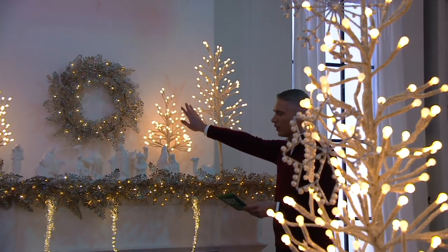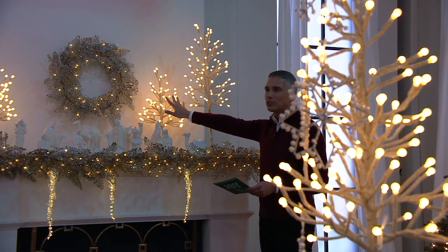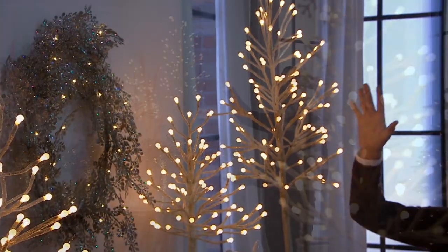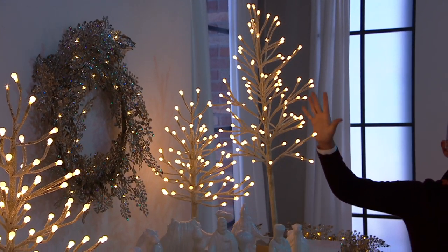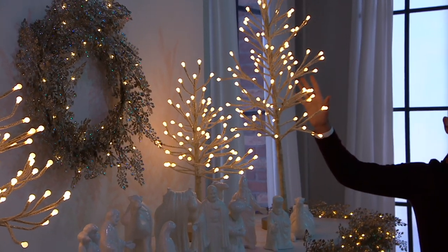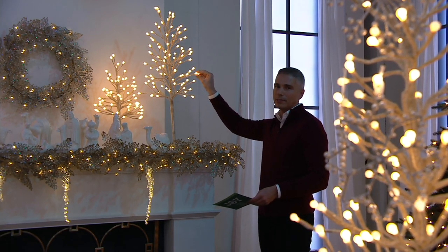A lot of lights on these — the 24-inch has 70 lights on it, and the 36-inch has 100 lights. I've seen pre-lit five-foot Christmas trees that don't have a hundred lights on them. This is a 36-inch tree with a hundred lights — it's absolutely stunning.